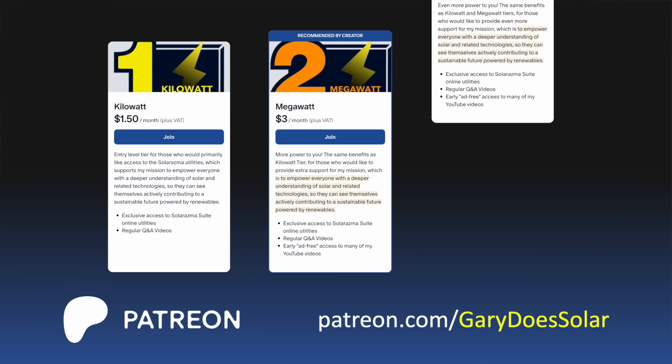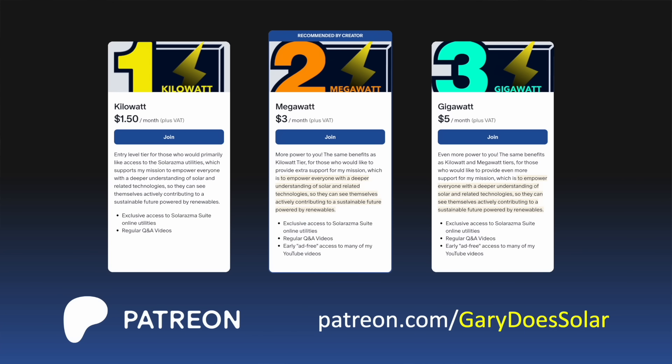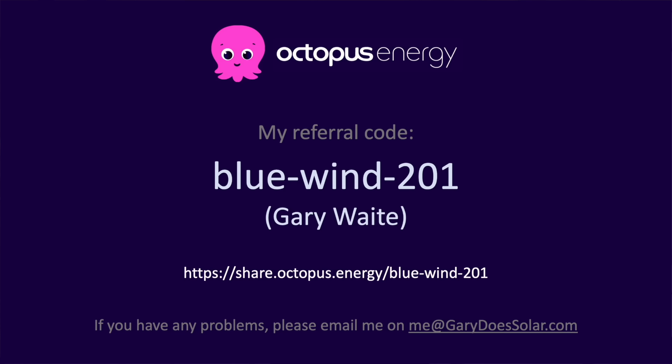We're halfway through the match now, and I'd just like to thank you for all the support you're giving to the channel. Simply watching this video helps me a lot, and liking and subscribing helps even more. If you want to help out financially, you can sign up for my Patreon. And if you live in the UK, we can both earn £50 by switching to Octopus Energy.